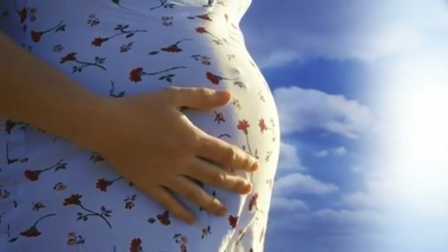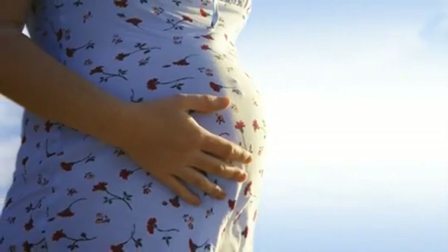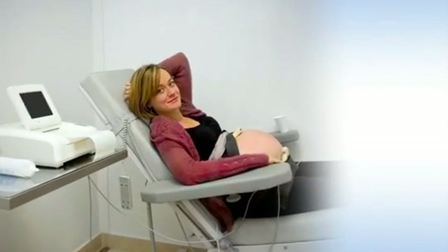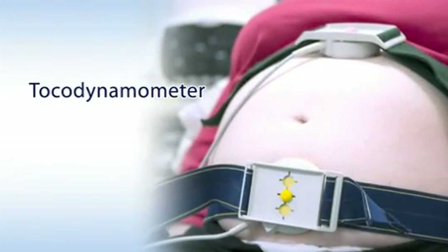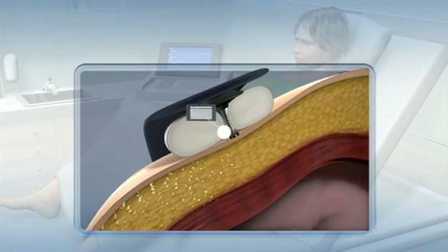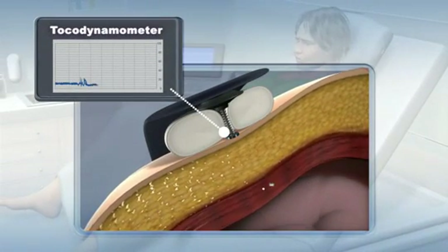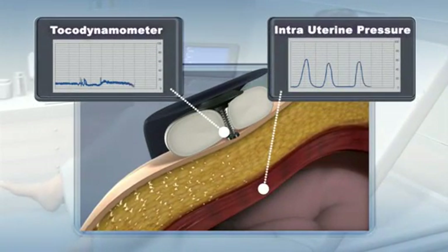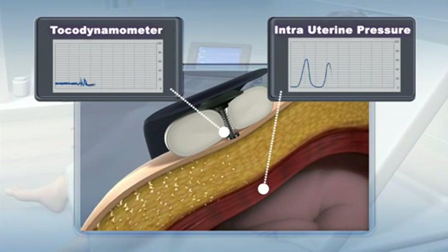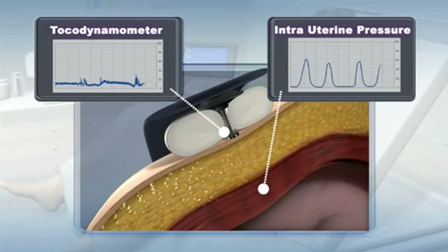Identifying and measuring uterine contractions throughout pregnancy and labor is crucial to the well-being of both mother and fetus. The current method for detecting uterine contractions is based on mechanical measurement of abdominal wall stiffness by a transducer on the abdominal wall. This technology is known to be unreliable in many cases and shows a high percentage of false positive and false negative results. The disadvantages of the current methods have been well known for a long time.